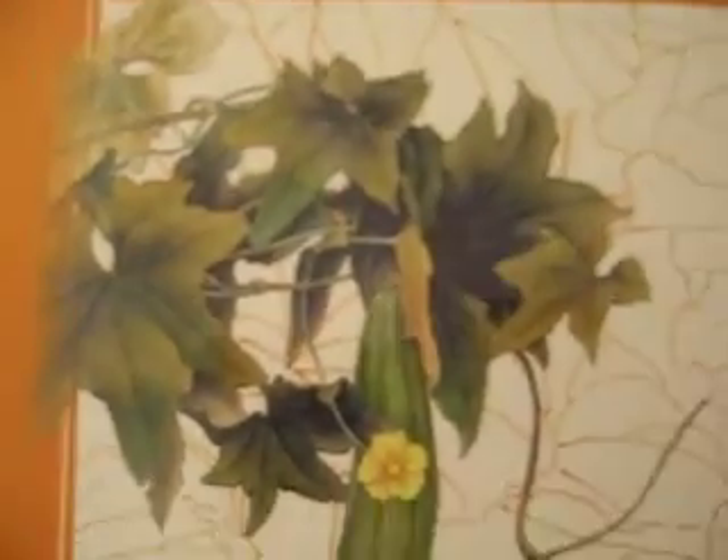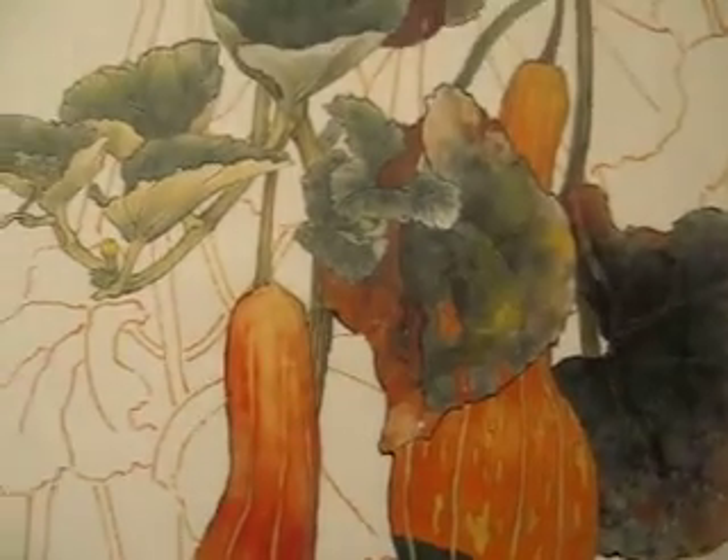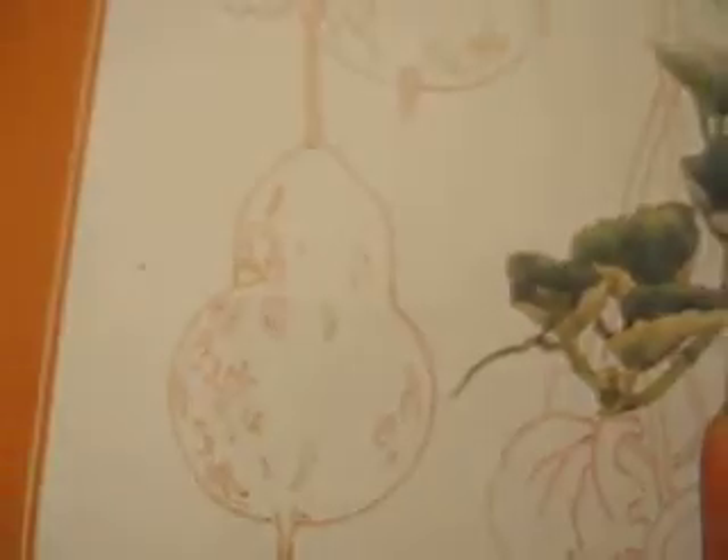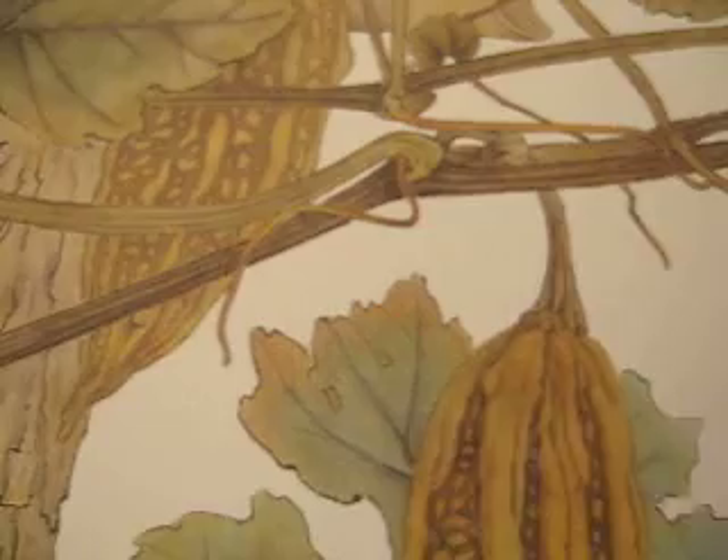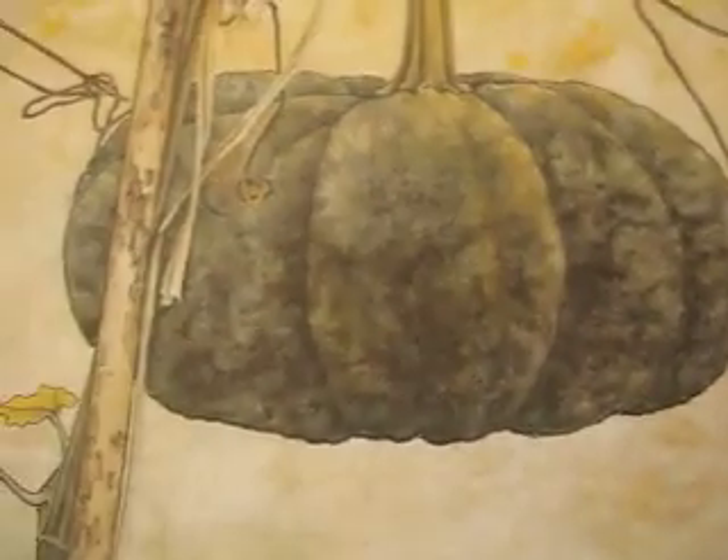Hello dear friends, another Gong Bi book about painting plants and vegetables. It's mostly for farm plants and farm vegetables.